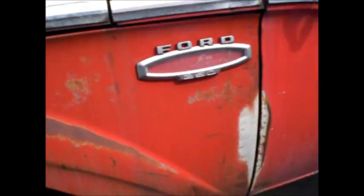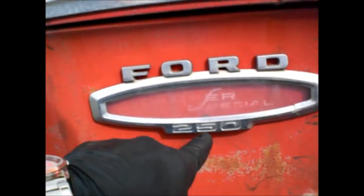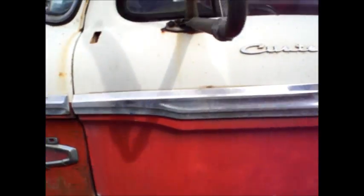Twin I-beam two-wheel drive. Twin I-beam for that smooth, solid drive. Camper Special. 250. Custom cab. Manual. Three-speed.